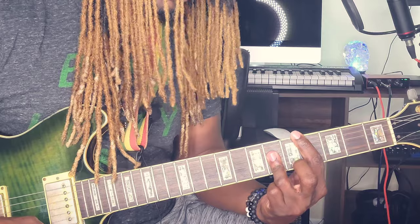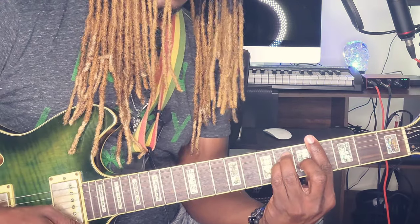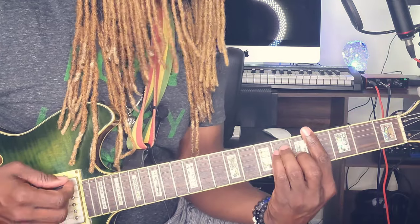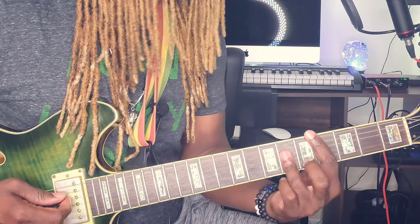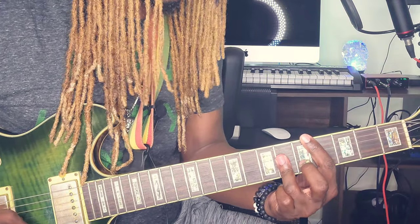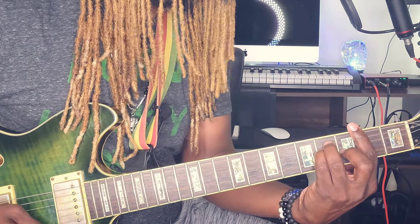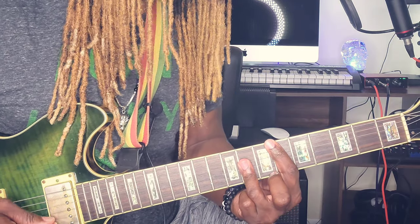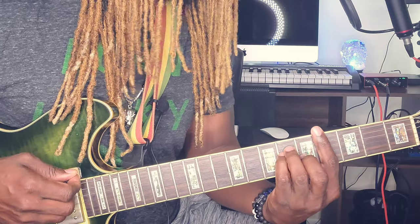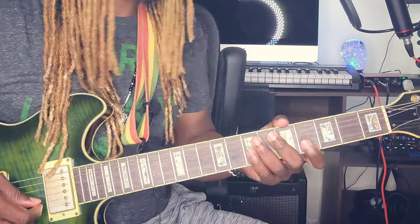Listen for the change: when you go to the one, you're going to go to the two, but this time the two is going to be major and not minor. So from the four to the one to the five, back to the one — four, one, five, back to the one, four, one — then you're going to go to the major two. Instead of playing the minor version, play it like the one shape. Then to the five, which is the A flat, back to the one.